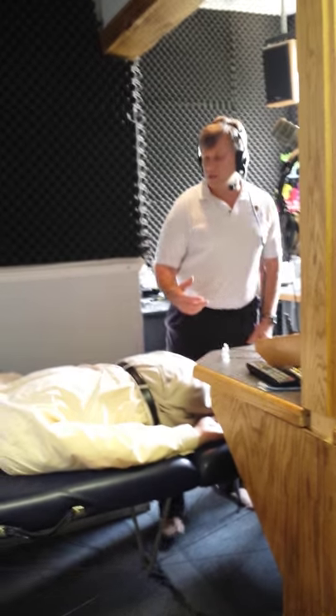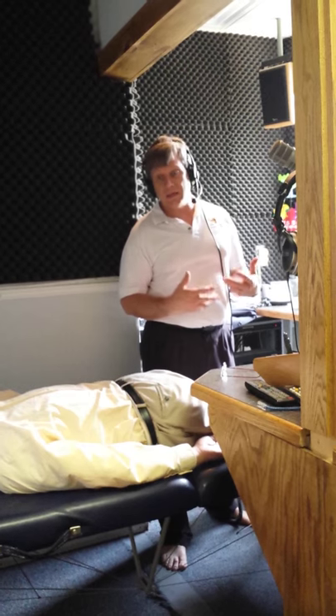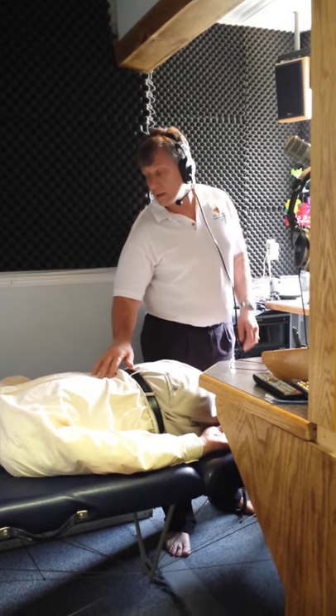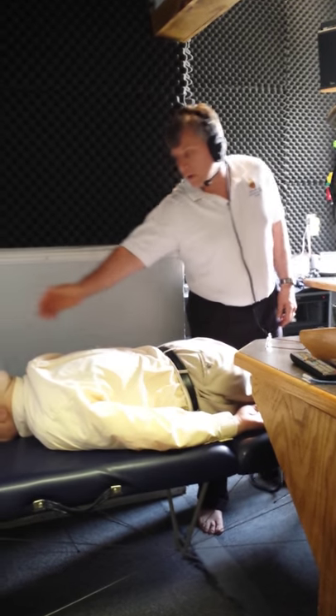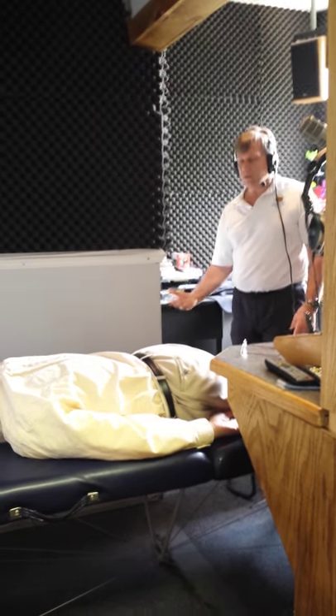We call that a facilitated segment. So we just did an adjustment around L1. L1 happens to control your kidneys, affects your bladder, reproductive system, as well as the muscles in the upper low back. Joe, put your right hand above your head. Now he's just putting it on the table — nothing happened. That's good, that's normal.